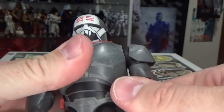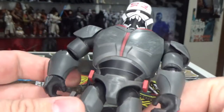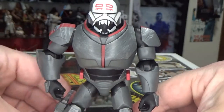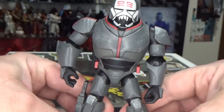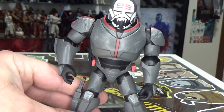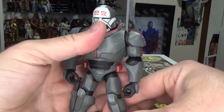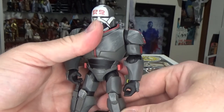There's just something about these figures that is really cool — they're just a fun little line to collect. The last one I got was the Mandalorian, which was pretty cool. I did do a review of that a few months back, maybe even longer than that.